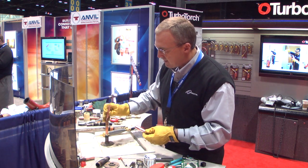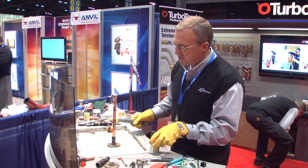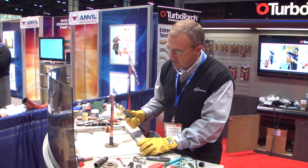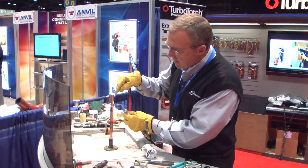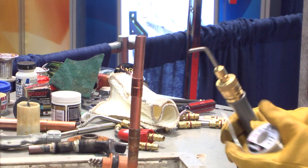I've got the fitting all set and fluxed properly, cleaned properly. Now I'm going to solder this. The key to soldering copper is heat transfer and knowing when to lay the solder in place. What I'm going to do first is heat up the stub tube. The flame is going to wrap around the copper, the heat is going to transfer down to the bottom of the stub tube, and then I'm going to move the flame over on the copper coupling and solder it.